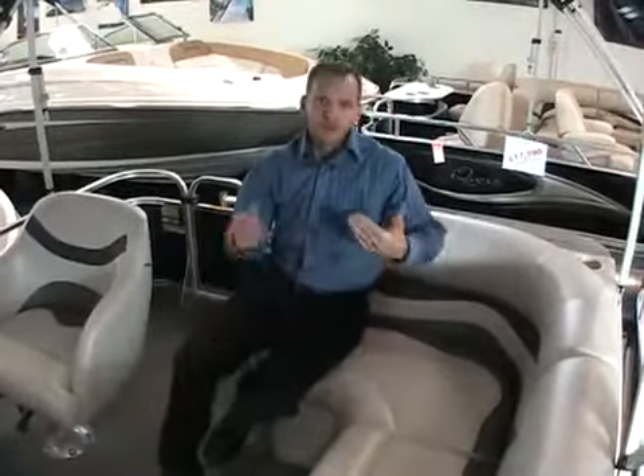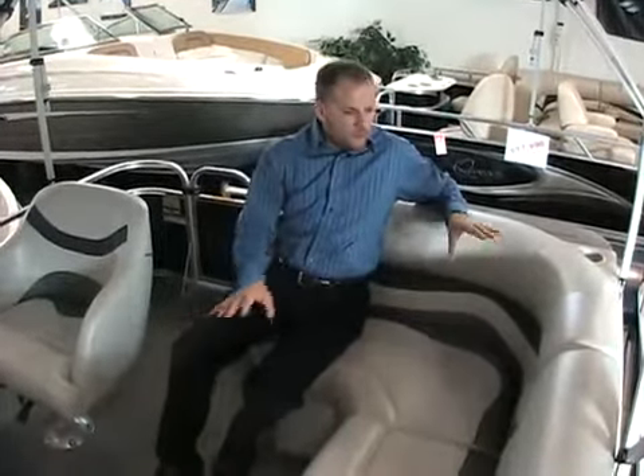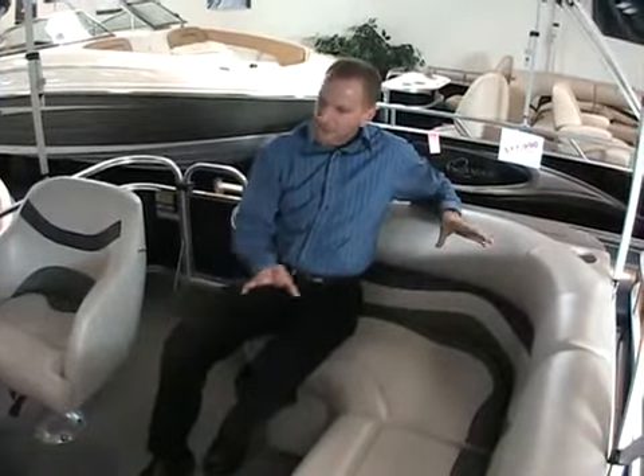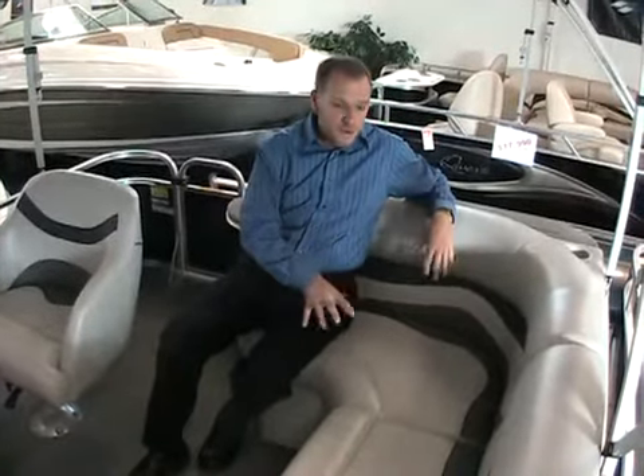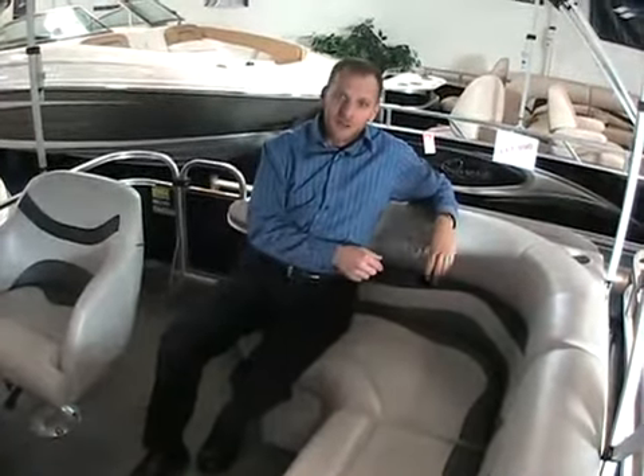Apex, the manufacturer of Quest and Gillgetter, produces all of their own interiors, so everything has a nice custom look to the whole boat — color coordinated and fits perfectly, because they design it all themselves.